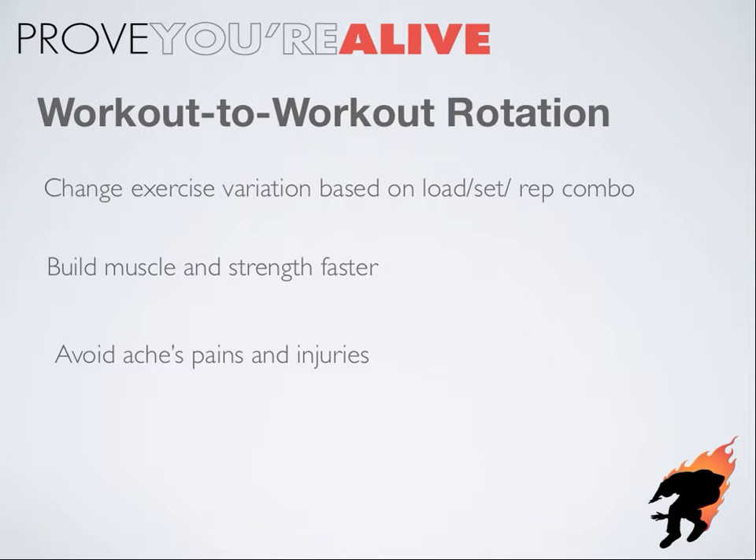Why would we do this? Well, first off, it simply works better, faster — it builds muscle and strength faster. We know this not only from experience, but we do have university studies that prove it. Also, using the correct equipment for the right load, set, and rep combination is going to help you keep the joints and connective tissues happy so you don't have to take months off nursing stupid injuries.